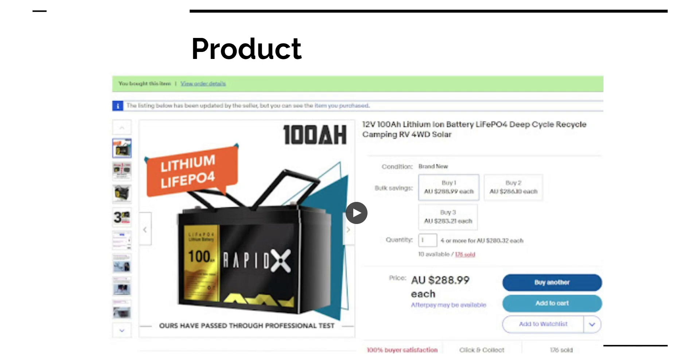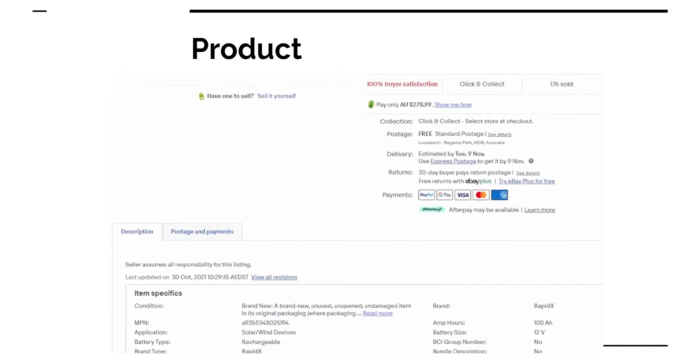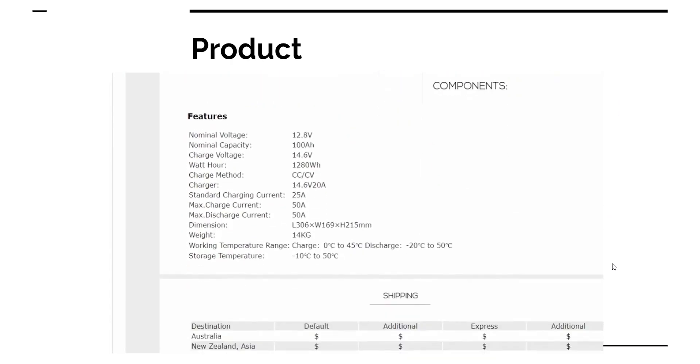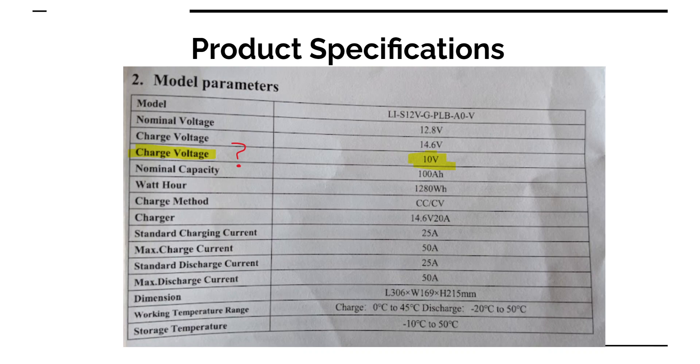Here's a rolling screenshot, and these are the specifications that were shipped with the battery. A little bit confusing is the second charge voltage line, listed at 10 volts, which I can only assume is the discharge cutoff voltage — that's when the BMS switches off supply to protect the cells. The other thing is the charger line, which is 14.6 volts at 20 amps, which contradicts the line below it of 25 amps standard charging current.